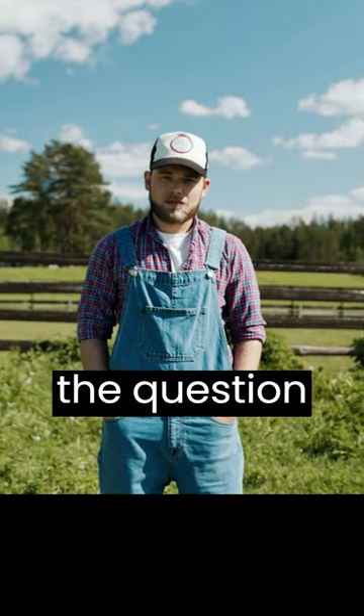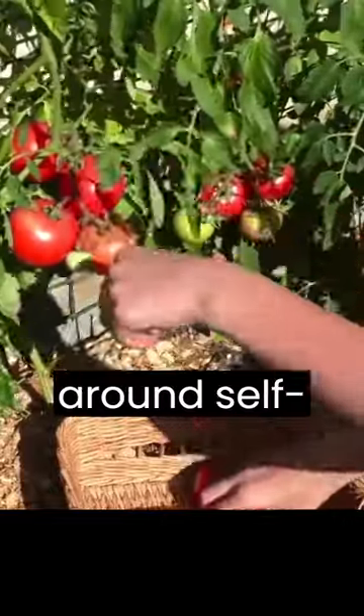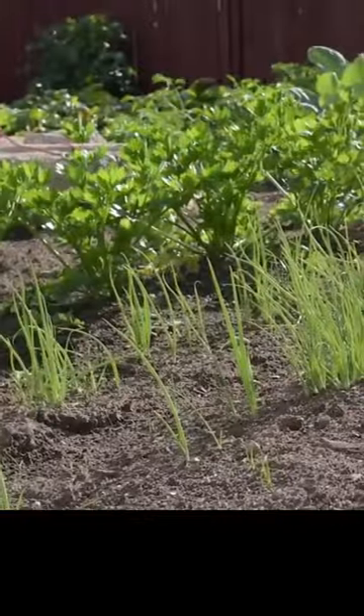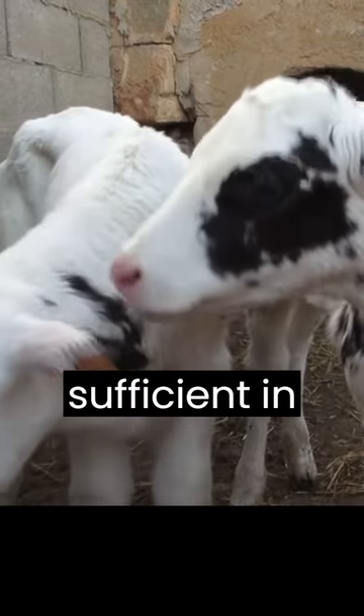In today's video, we'll be discussing the question: how much land do I need to start homesteading? Homesteading is a lifestyle centered around self-sufficiency and sustainability. It can involve growing your own food, raising animals, and being self-sufficient in other ways.